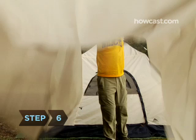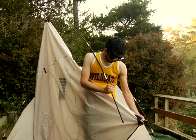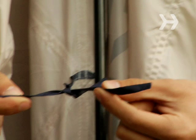Step 6. If rain is a possibility, set up the rainfly by pushing its pole into its fabric sleeve. Place the ends into the center pockets on the underside of the rainfly. Attach the fly to the pole with the ties provided.